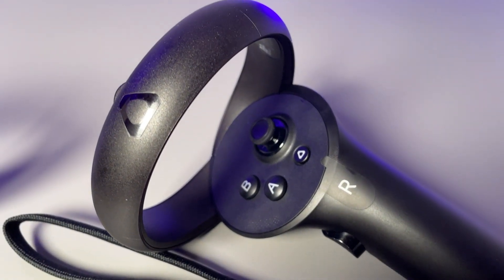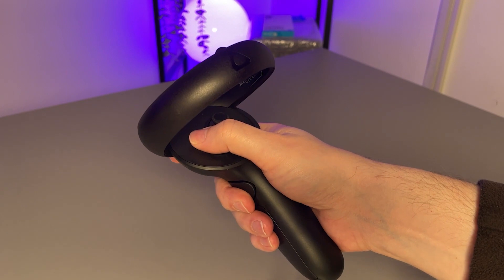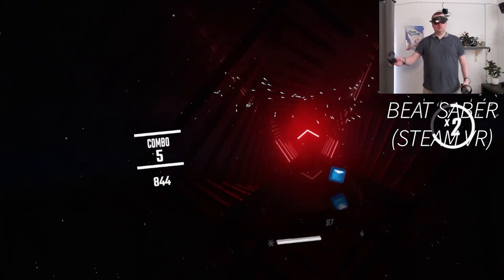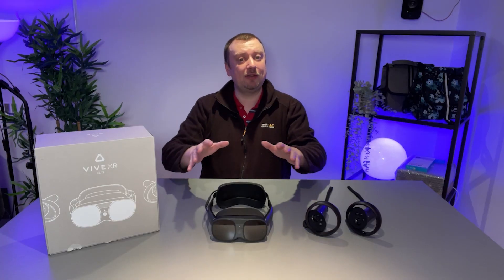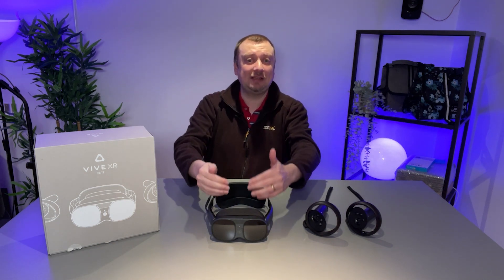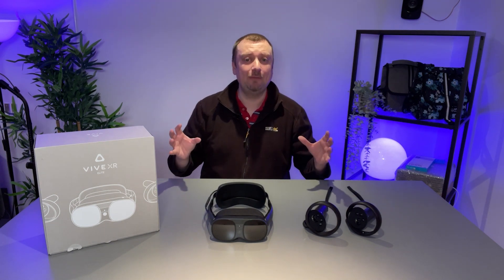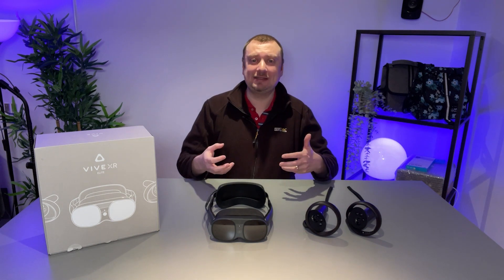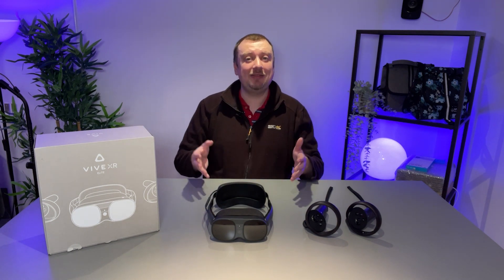Coming from the Valve Index, this is my first time using inside-out tracking and I'm surprised how well it works. The cameras continue to track slightly outside your own field of vision, so even when controllers can't be seen they can still be tracked to some degree. There's also hand tracking: without controllers, various hand gestures are detected and your virtual hands move as you move them in real life. The only downside is that many games and apps are not yet compatible with hand gestures.